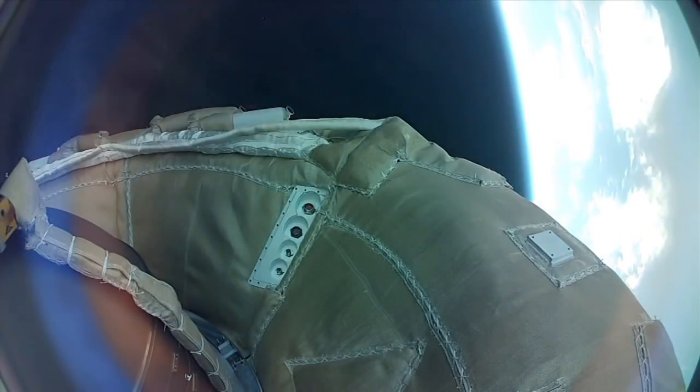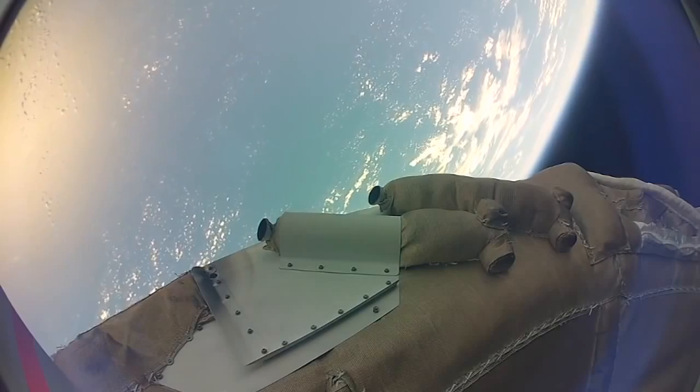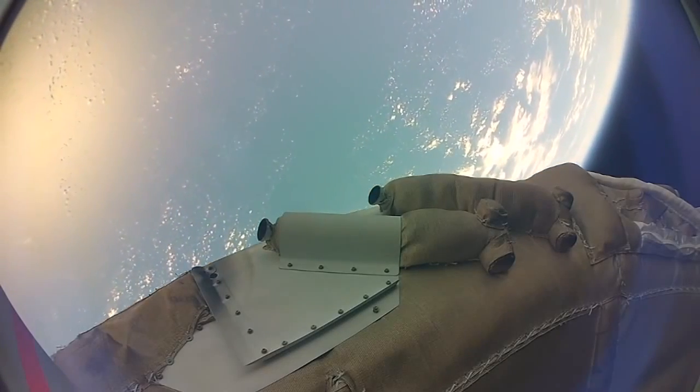Once we reached the correct speed and altitude, we de-spun the vehicle. And then we got a chance to test our new Supersonic Inflatable Decelerator.